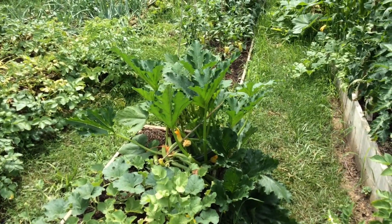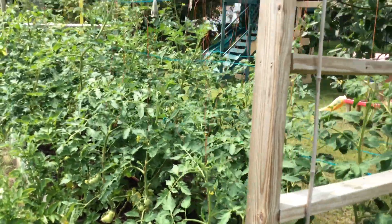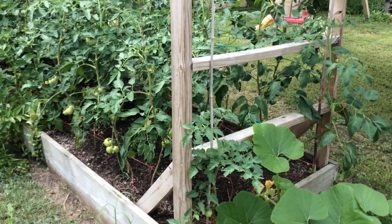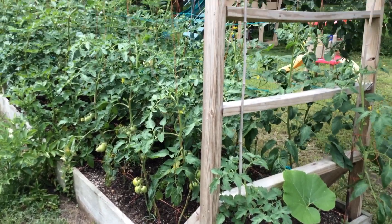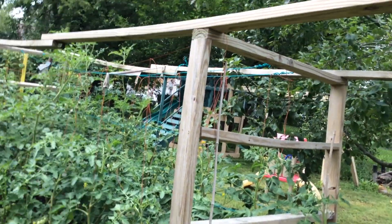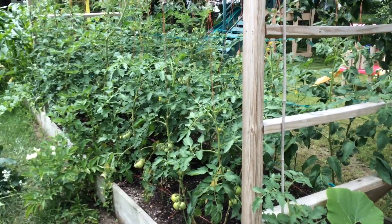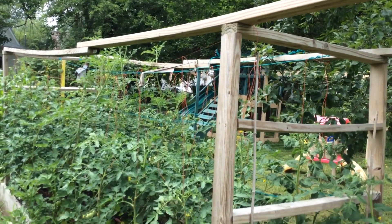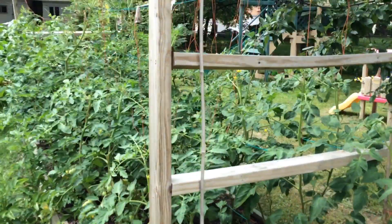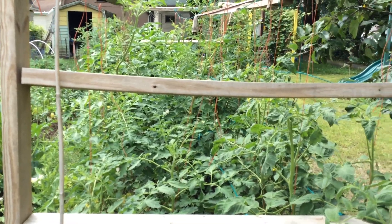There's my summer squash and zucchini, which I need to pick. Let me back up a minute so you can see how I have my tomatoes done. That stake is on the end because I couldn't get a string there. But I have a string tied along the bottom and strings tied along the top, with strings running down in opposite directions and I'm twisting them two separate ways.